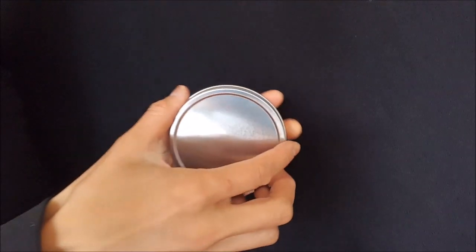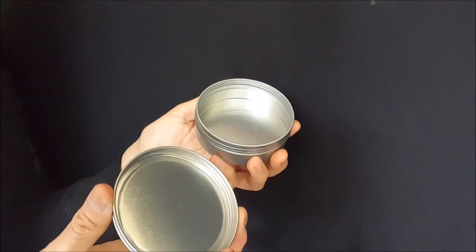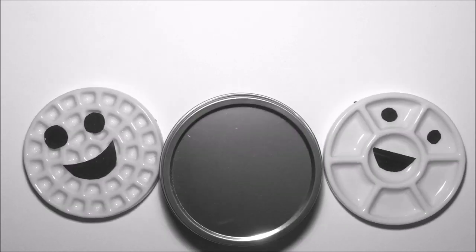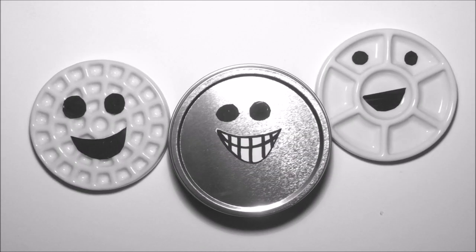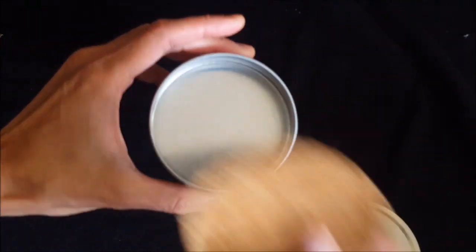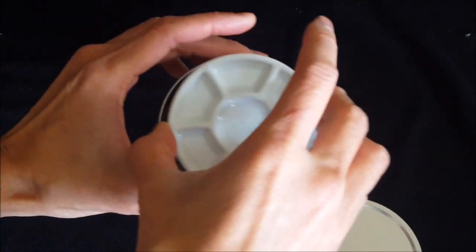Together, the color wheel and the mixer can be stacked inside a rust-proof steel-plated tin, and the whole set can be ready to travel with an artist buddy to dispense colorful watercolor joy on miscellaneous paper surfaces.